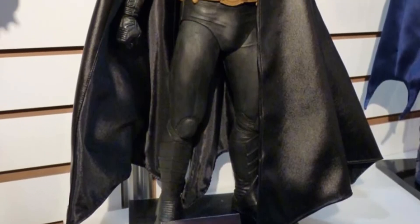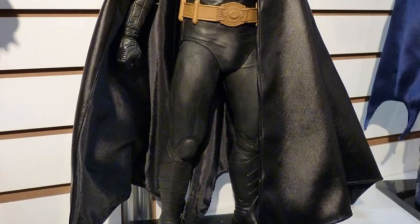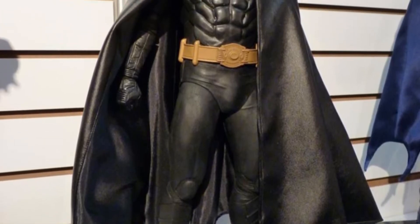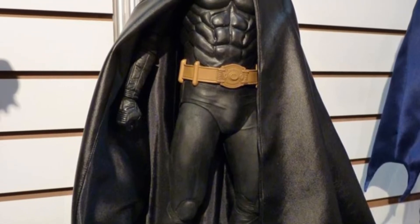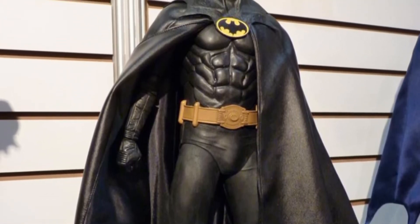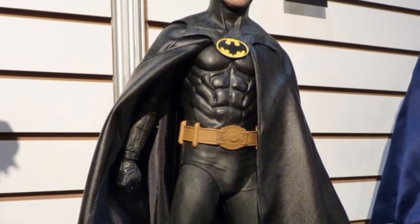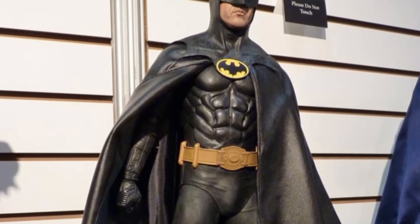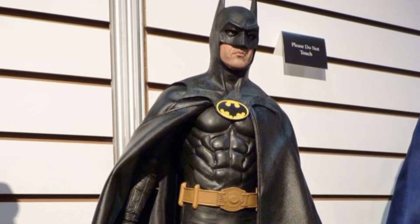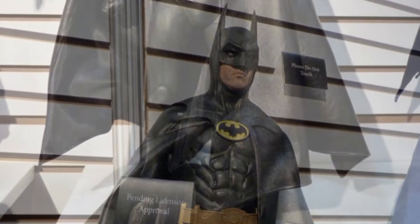Oh my god! Obviously this is not Enter Bay, nor is it Hot Toys — it's freaking NECA, so let's stay on that level, okay? Relax yourself. We're talking about NECA, and we're talking about quarter-scale action figures, which is probably going to be like 80, 89 bucks in your face.